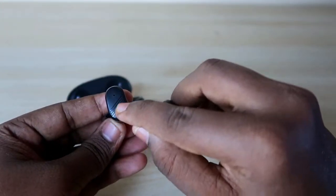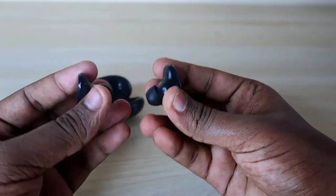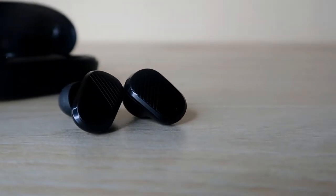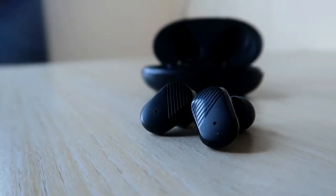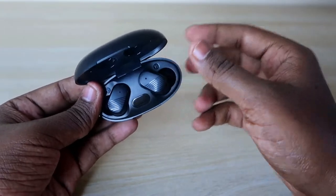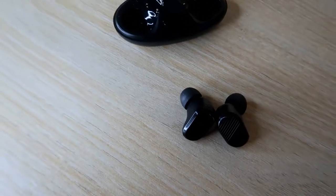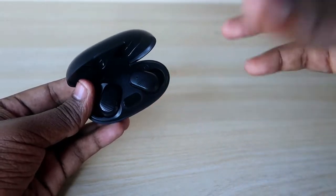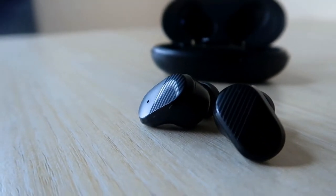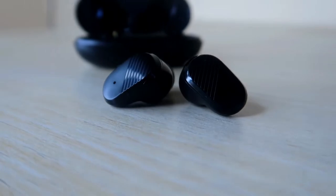The earbuds come with touch controls. The shaded area on each earbud acts as the touch zone. Basic functions include: single tap to play or pause music, single tap to attend or reject a call, long press on the right earbud to skip to the next song, long press on the left earbud to go to the previous song, and long press for three seconds on either earbud to activate Google Assistant. Note that there is no volume control option on the earbuds.